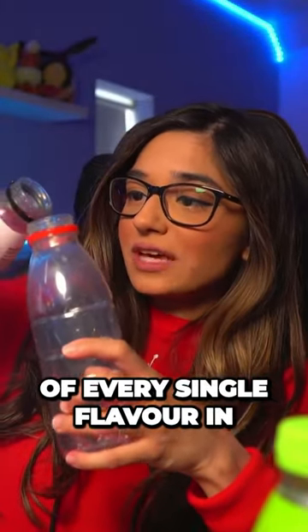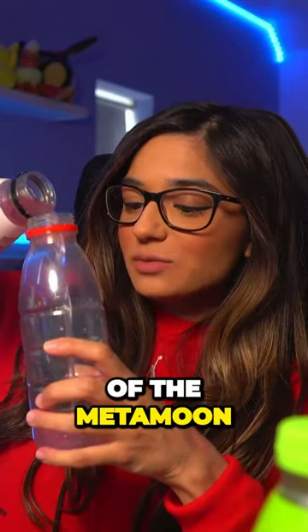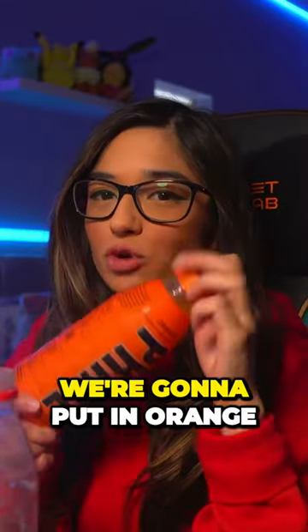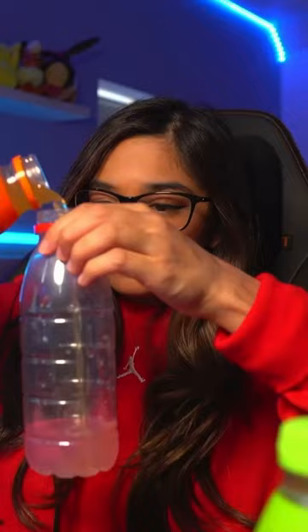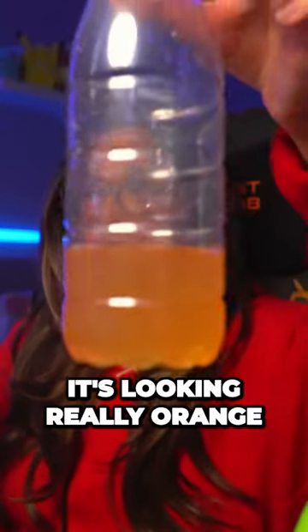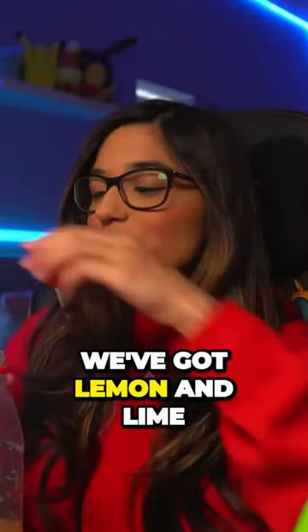I'm going to put equal amounts of every single flavor in, so I'm going to put in a bit of the Metamoon. Next we're going to put in orange. I wonder what color this is going to be in the end, because we're mixing pink, green, and orange together to make the rarest flavor — I reckon it'll be yellow. It's looking really orange, and then finally we've got lemon and lime.